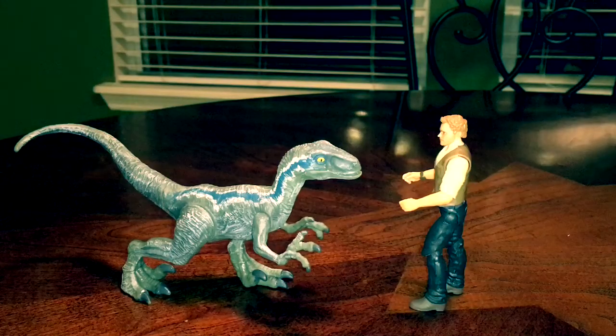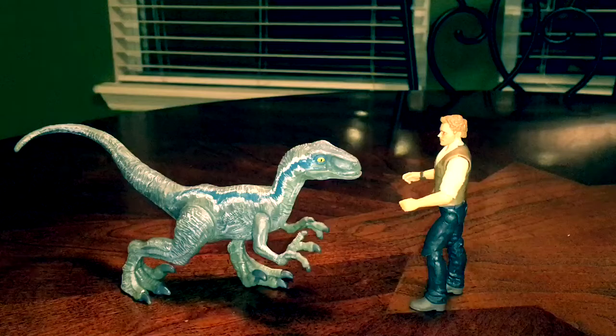Hey guys, Antonio Silla here, welcome to yet another video — two videos in one day, how awesome is that! We're going to be looking at my custom Jurassic World Fallen Kingdom Mattel Attack Pack Blue. Jeez, why are they giving the dinosaurs such long names?